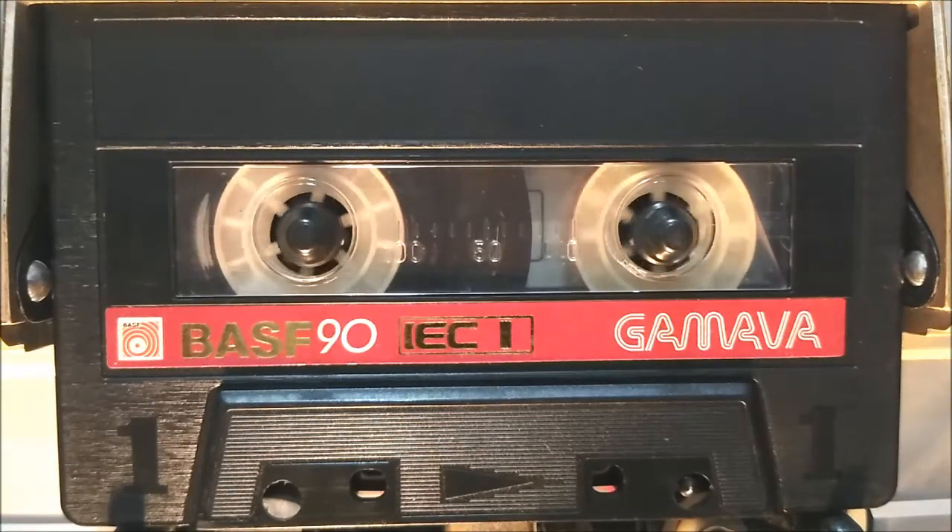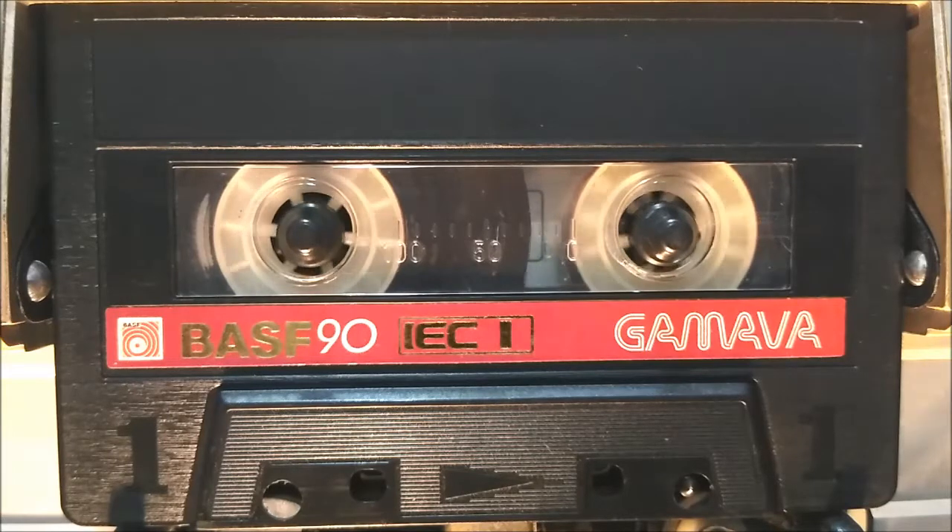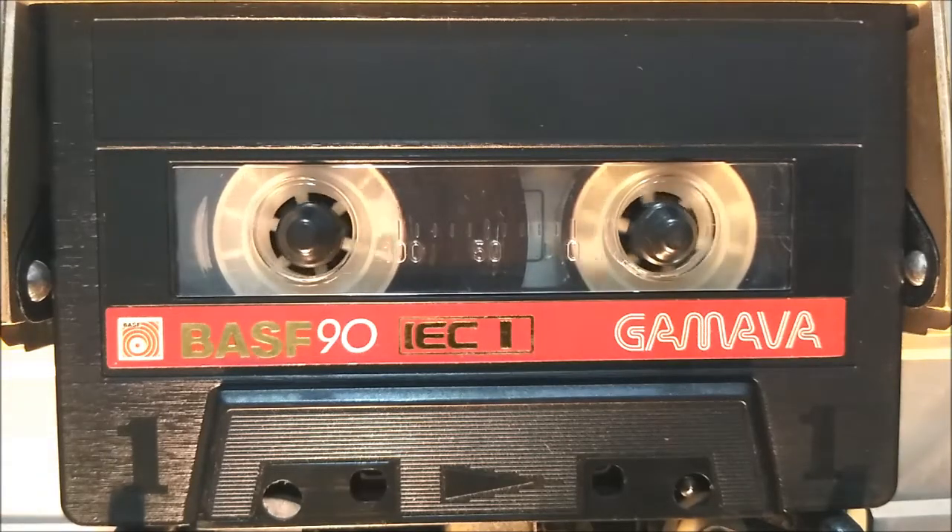Today I am going to show you a BASF cassette that comes with a fine shell, including many unique features.